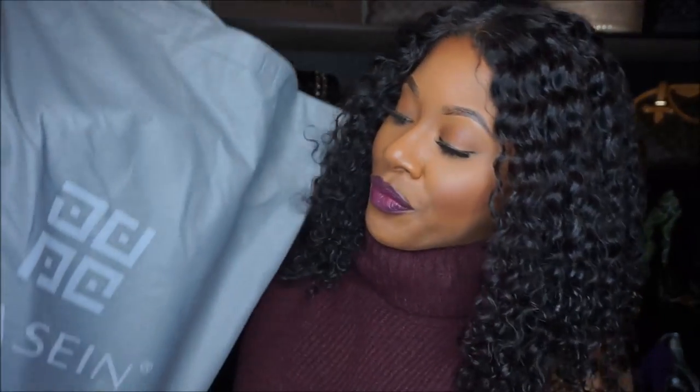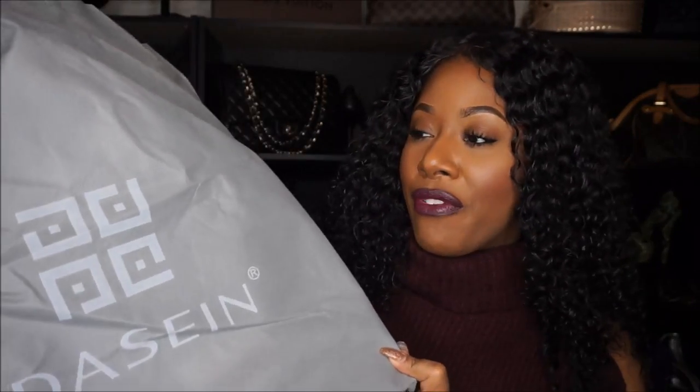Hey guys, welcome back to my channel. Today we're going to be talking about a new handbag that I just received. This bag is absolutely gorgeous — it is a Hermes Birkin bag replica, so to speak, but it doesn't have any Hermes logos or anything like that on it, so it's more of an inspired bag. I wanted one of that style and I found the perfect bag on Amazon by a brand called Jason. I'm going to leave the link below. When I saw this bag I knew I had to have it — it was absolutely perfect, and I ordered it in black.